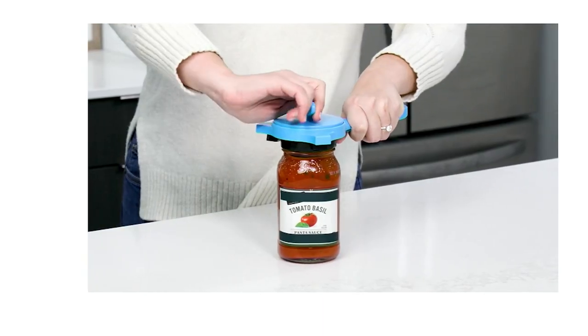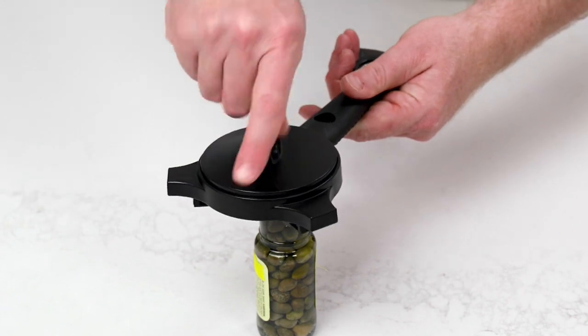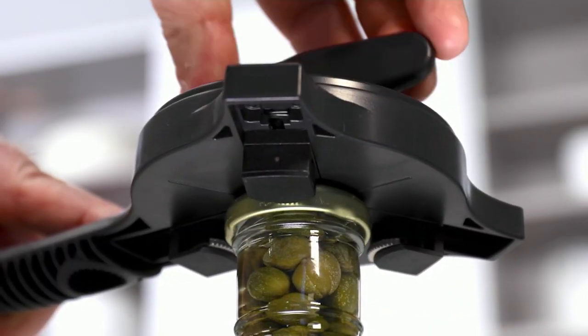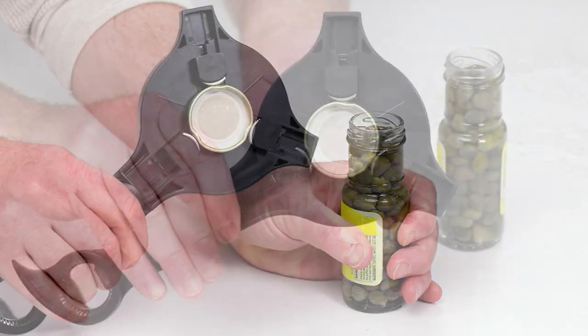Moving next, we're going to get into the Kunra Khan 5-in-1 Jar and Bottle Opener. This one opens your jars, your bottles, your pull tabs, your standard twist tops, and your small twist tops.